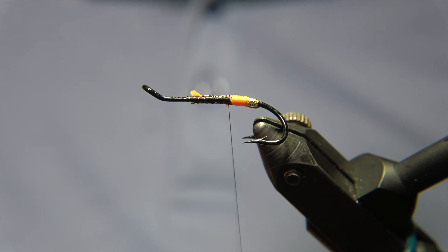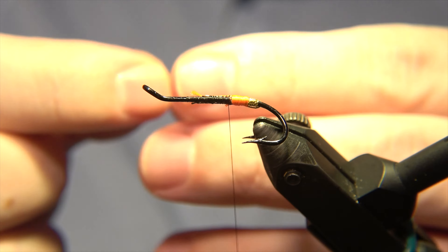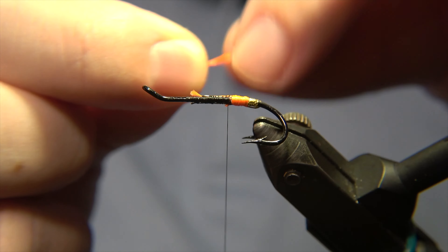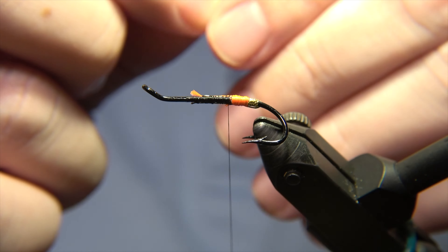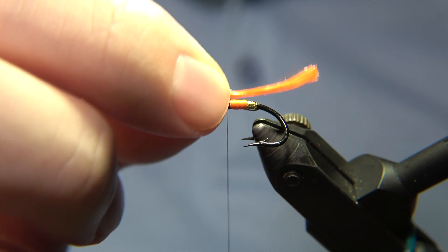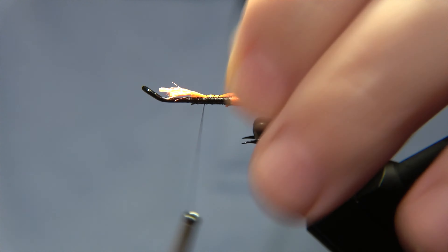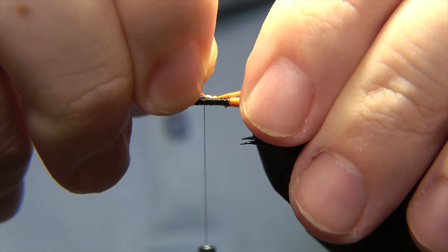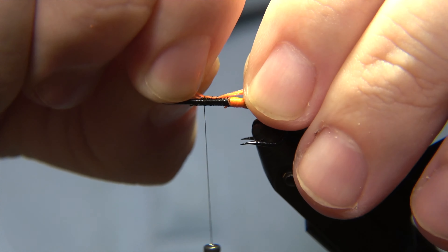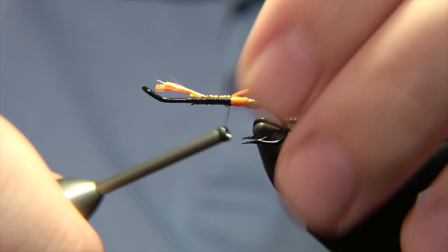We'll store that end of the floss because we are going to make the tail of the fly out of this same material. We cut the rest of it in pieces — I like to keep it in two pieces and get them to merge together. Then I place it on the back of the fly, tuning in the length desired. It only takes two or three loose wraps and you can adjust the length of the tail.